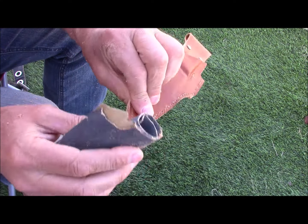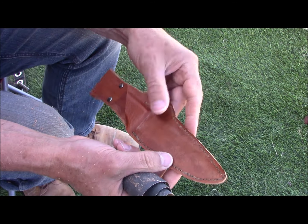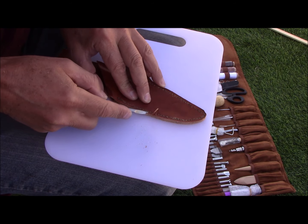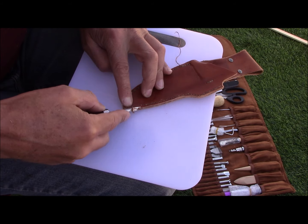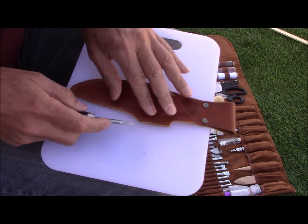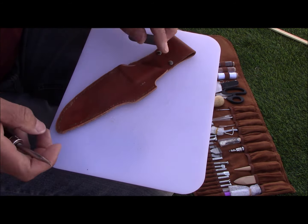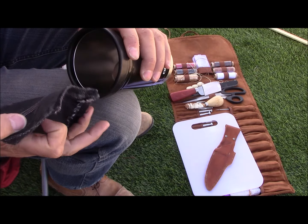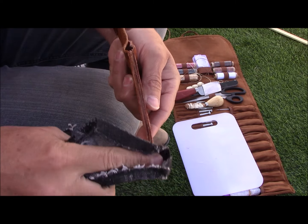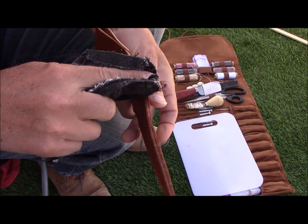I'm hoping everyone's enjoying what's being posted. Some of you may see it as educational and look for ideas along the way — noticing things in the way that I craft. For others it may be almost like a peek into someone's journal, the adventure of seeing what I'm working on and wondering what's going to be next.